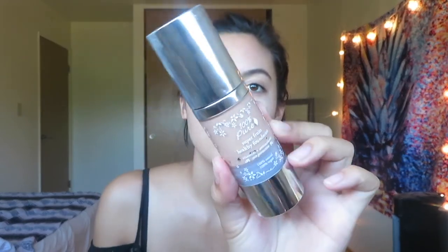Then I go in with my foundation. This is my current fave right now — the 100 Pure Super Fruits Healthy Foundation. I like this stuff so much because of all the great ingredients: it has sun protection, antioxidants, vitamins galore. I love it. I know that I'm doing my skin good by putting on something without the toxins because it's 100% natural. I work this all over my skin, pouncing it in with this Eco Tools blending sponge — just pouncing my life away.